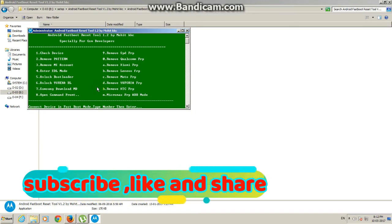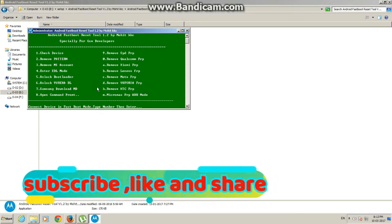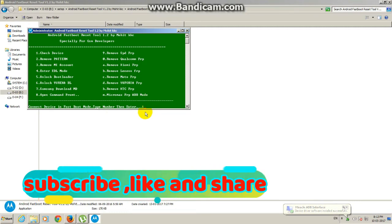Google search engine — download your Android FRP fastboot tool. On your Nokia mobile, enter fastboot mode using volume up and down with the power button. Click, insert USB, then enter 1 and press Enter.